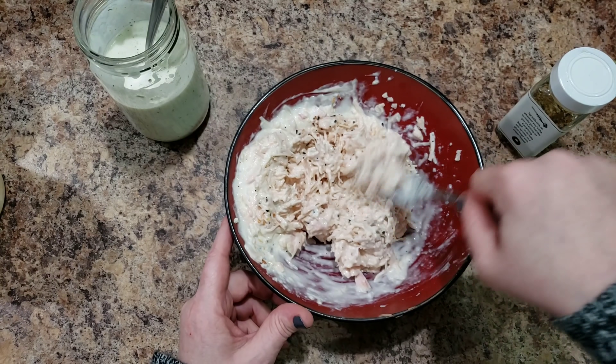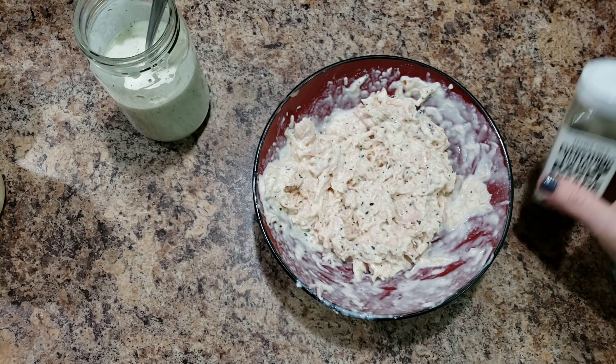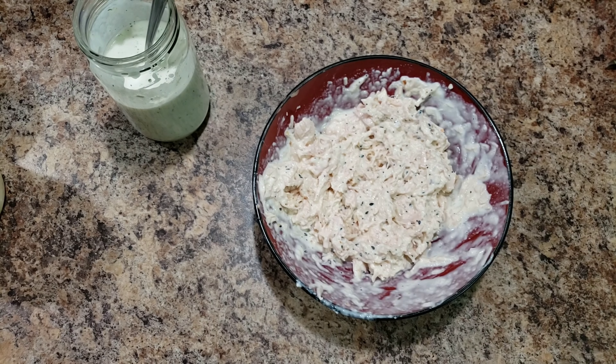I'm adding the seasoning - it is Everything But the Bagel seasoning from Trader Joe's. Mix that in. Oh my gosh, it smells so good already! There you go, my new recipe - very good, very simple. Let me clean up and then let's get to making her lunch.